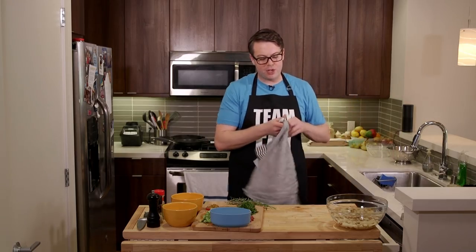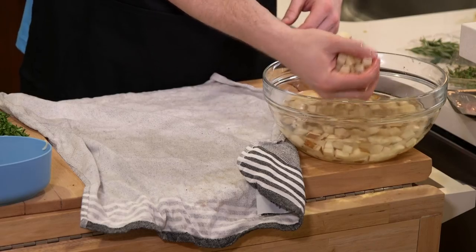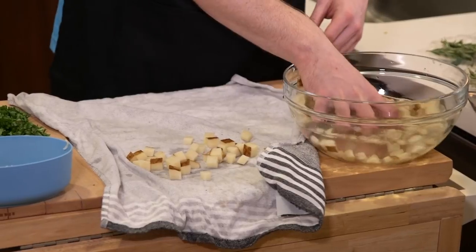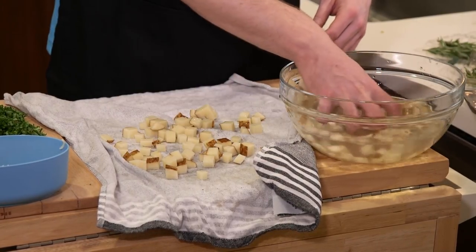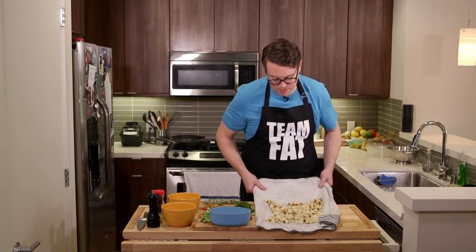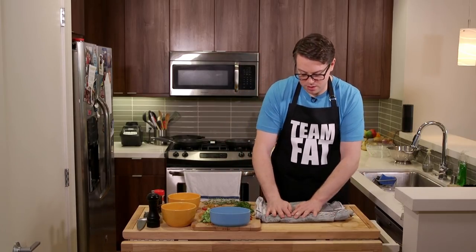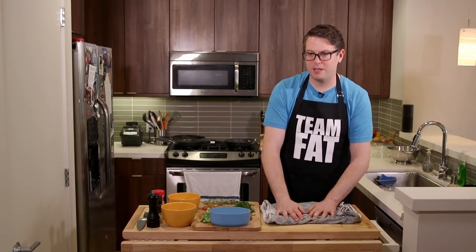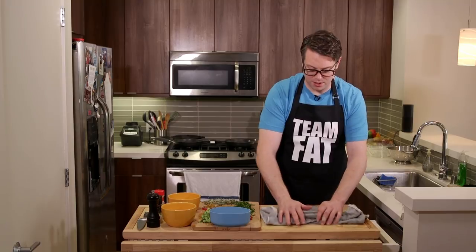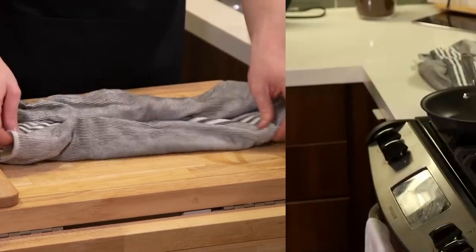Now it's time to dry these taters because they're going on in a second. I just take them out by the handful and spread them out - we're drying them here. They don't have to be bone dry, I just want to dry them off a bit. You want to pat them dry regardless, even if you put them through a colander. I just don't want to make another dish - I've got a life to live here.